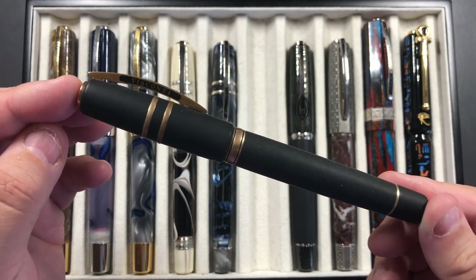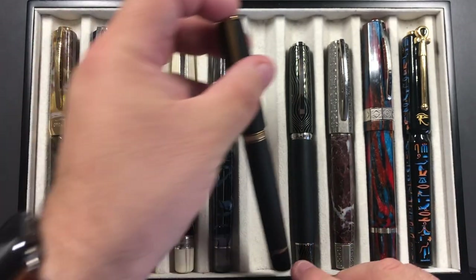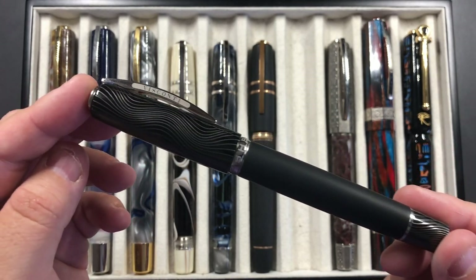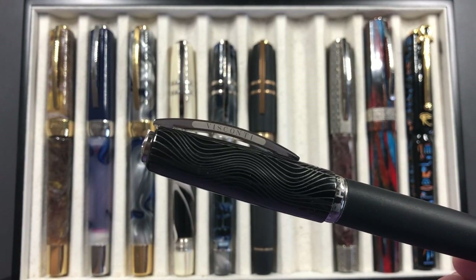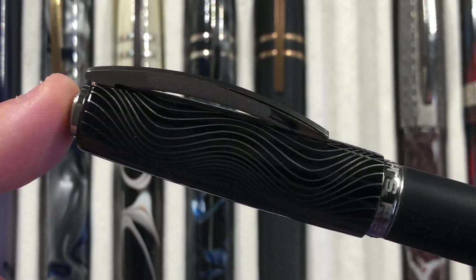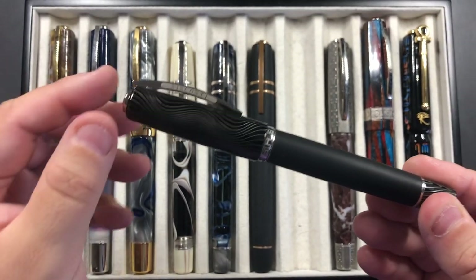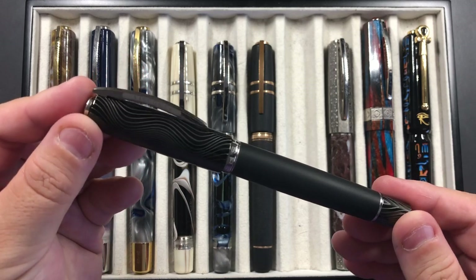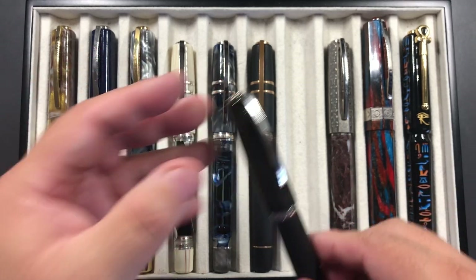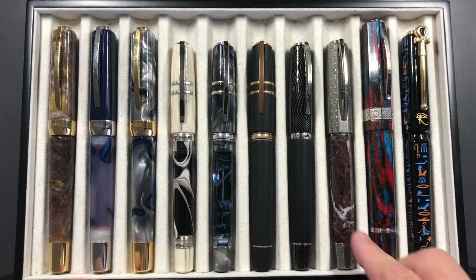I decided I would take the Visconti Homo Sapiens Lava Bronze Age with me, and I also brought the new Evolution. You can see the cap if I zoom in — I have a video review coming shortly for this pen. There are quite a lot of differences between this and the original Bronze Age, so I thought I would take it so people could check it out and test write with it. It's actually heavier than the standard Bronze Age when inked up.